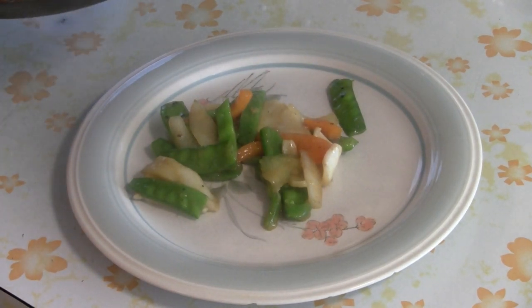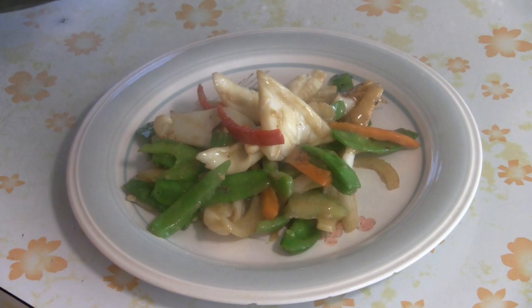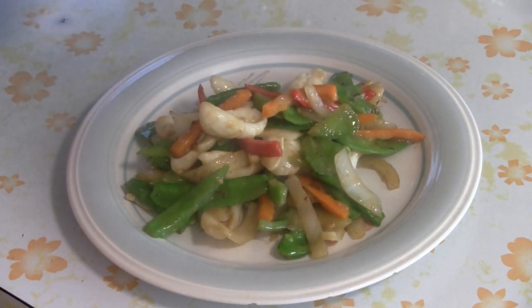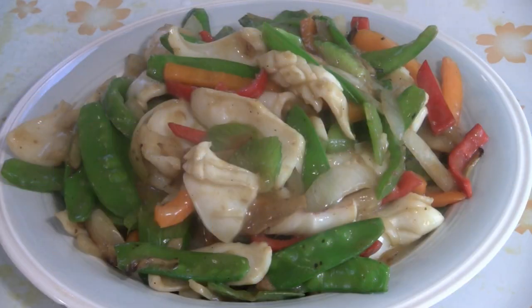I'm going to serve this stir-fry squid on a nice plate. You've got roughly two orders worth — one huge plate or you can put it in two plates. There you have it: a simple and easy recipe for wok stir-fried squid with snow peas and vegetables. Enjoy.